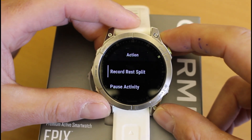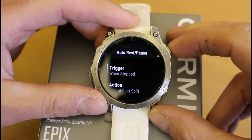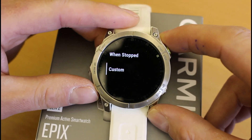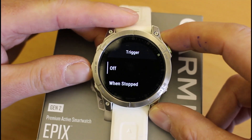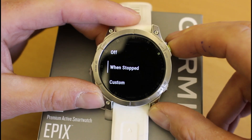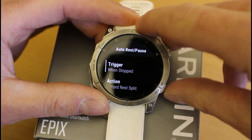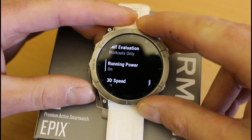We tend to use 'record rest split.' If I go back to the trigger where it says 'when stopped,' you have got an option to custom set it to trigger when you go below a certain pace, or you can turn it off — which means you manually stop it using the back button. I'm going to show you that rather than the automatic option, but for now I'm going to leave it on 'when stopped' and come back out of the screen.